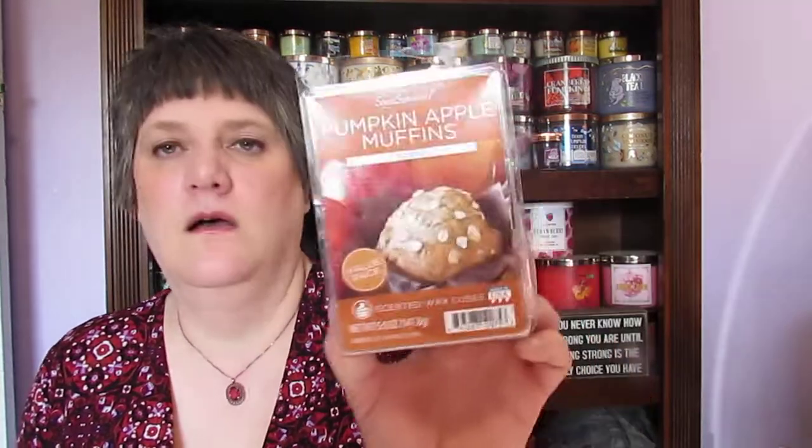Harvest pumpkin peach was okay — it wasn't one of my favorites; pumpkin and peach just wasn't my thing, but I dealt with it. This is one of my all-time favorites from Sensationals: pumpkin apple muffins. I absolutely love this — it smells like the batter, not so much the finished product, but the batter, and it smells amazing.